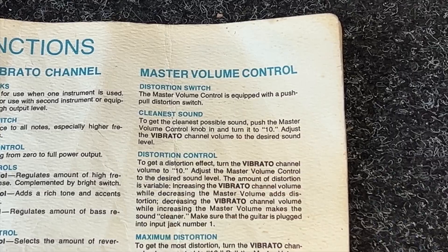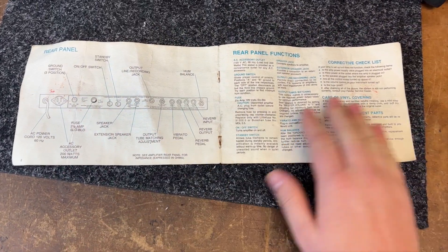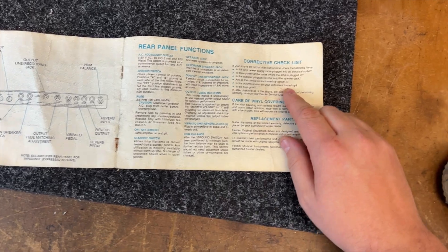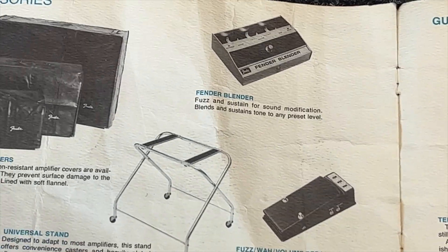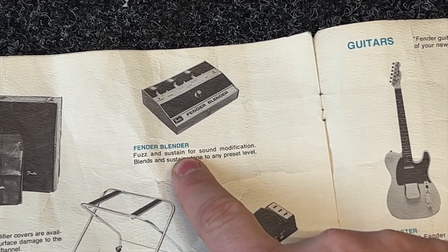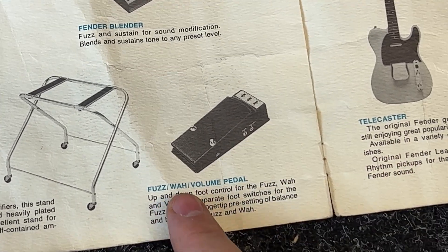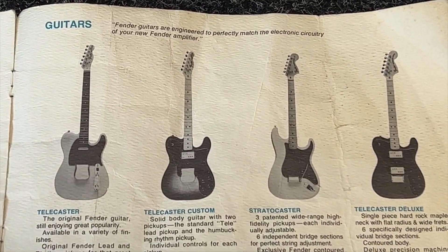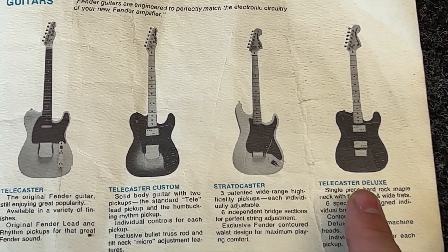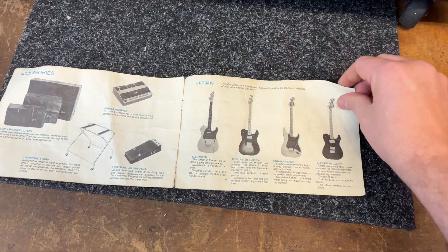And then it tells you how to get the cleanest sound too. You just don't see that anymore. The first couple of pages explain what the amplifier does, how it works, what to do if things aren't working. And then there's a little brochure in the back of the amplifier, including the Fender Blender — the fuzz and sustain pedal, which you rarely see — and the fuzz, wire and volume pedal. And then the 70s lineup of Fender guitars: the Tele, the Tele Custom, the Tele Deluxe, and the Strat with the large headstock. That's really, really cool.